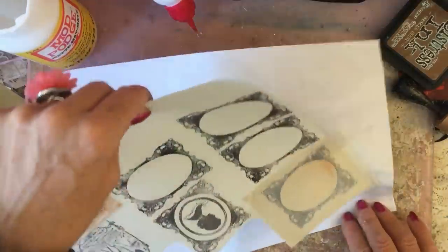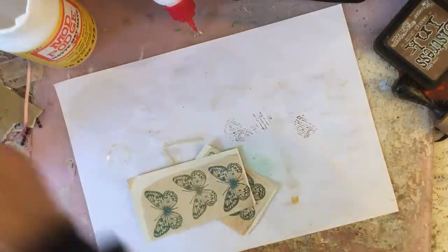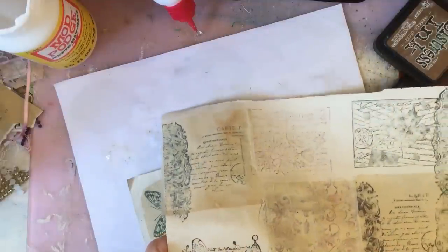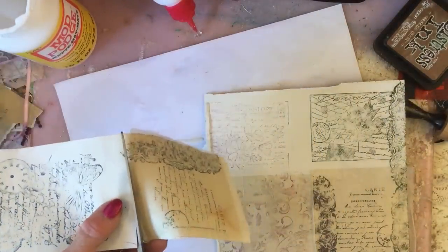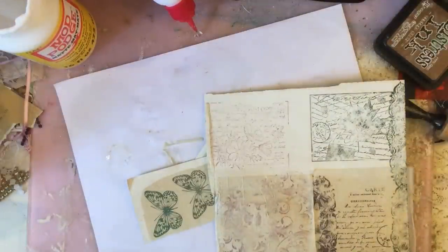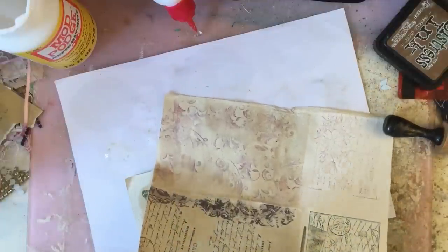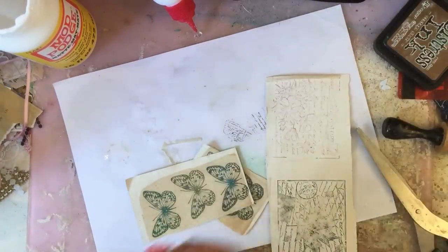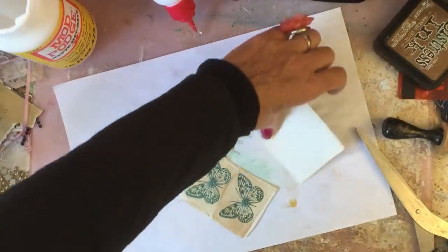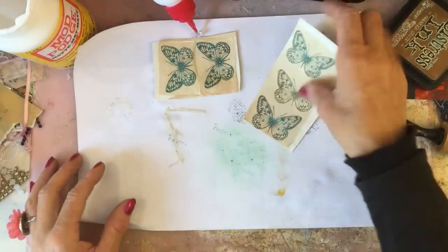I'm just going to pop them to one side to leave them to dry. What I should have done — like I did in my three-in-30 video — is pop them onto my hot glue gun to dry. So I'm just going to cut this down here, cut that piece there. I'll just leave them to dry pressed against the hot glue gun — I'm just doing this so I'm not using my heat gun and making a load of noise. And again I'll pop this near the hot glue gun as well. So while they're drying we can just have a play around with these little butterflies.